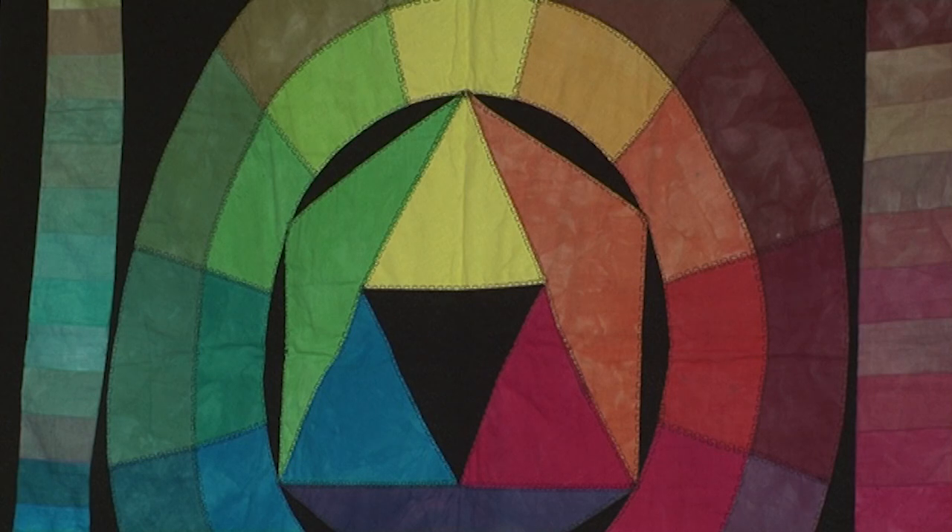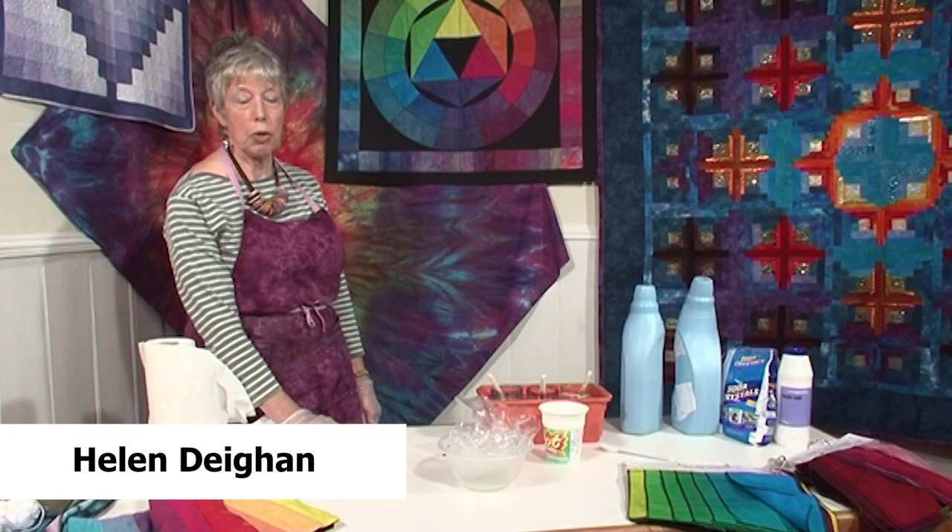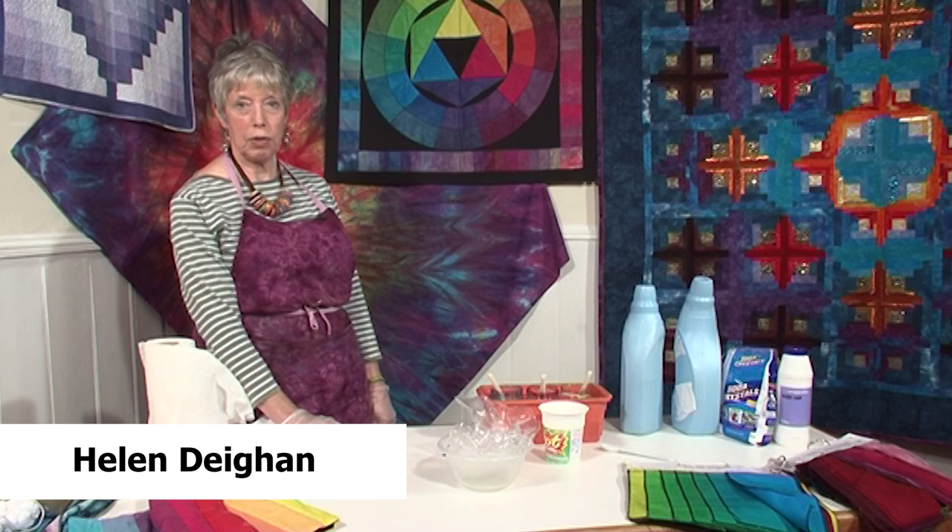Dyeing is a wonderful way to get the colours that you want, and really it's very easy. A lot of people are a bit frightened about dyeing, but I'm going to show you a very quick and easy way of doing it.